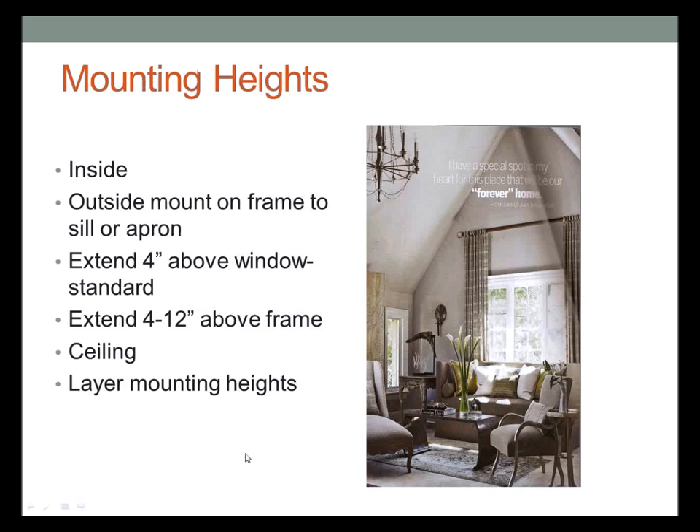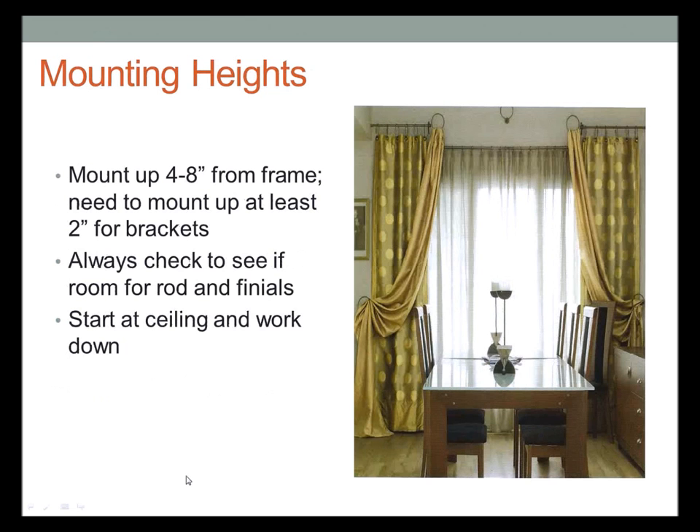For mounting heights, you can do inside or outside mount. Traditionally we suggest extending four inches above the window, between four and twelve inches above the frame, and about four inches out on either side. That can vary based on elevation, whether you're doing pairs or offset pairs, or layering — but knowing those guidelines gives you a starting point.